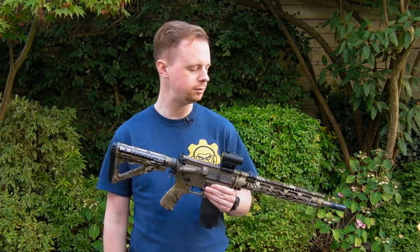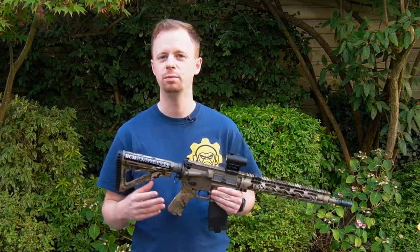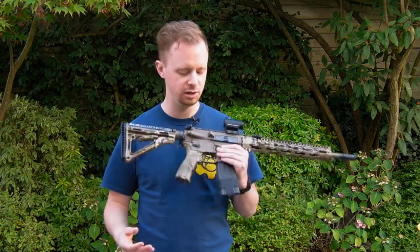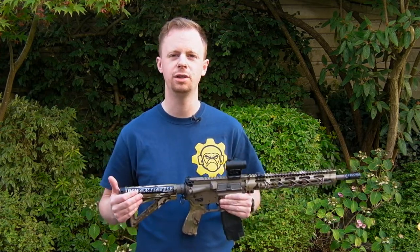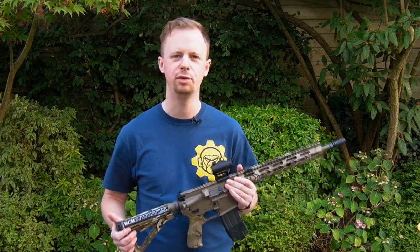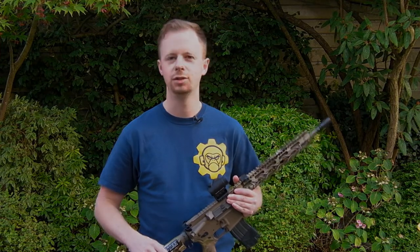So yeah, if you want some really nice feeling selectors for your gun — quality production, fully licensed, all that good stuff — check out the PTS ones. They're a good option and a nice little aesthetic upgrade to your rifle as well. You can pick them up pretty much anywhere you can get PTS products. Thank you for watching the video on the PTS Badass selectors — check out my social media, follow me on Instagram and Facebook for loads of gear, airsoft, and shooting content.